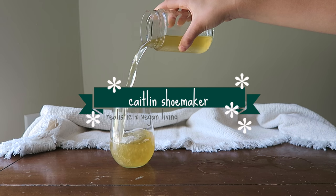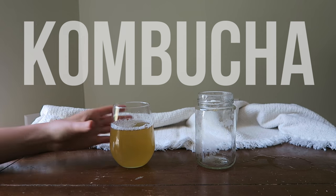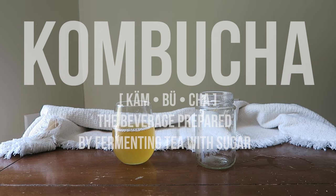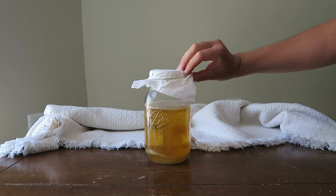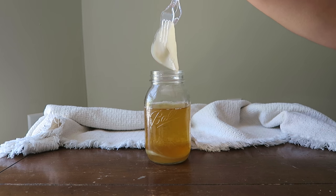Hey everyone, welcome to another video. Today's video is highly requested — I'm going to be showing you how to make your own kombucha. Kombucha is basically a fermented beverage of tea and sugar, and it's really popular among the health community because it's full of good gut bacteria and probiotics. This is what a basic home setup of kombucha looks like.